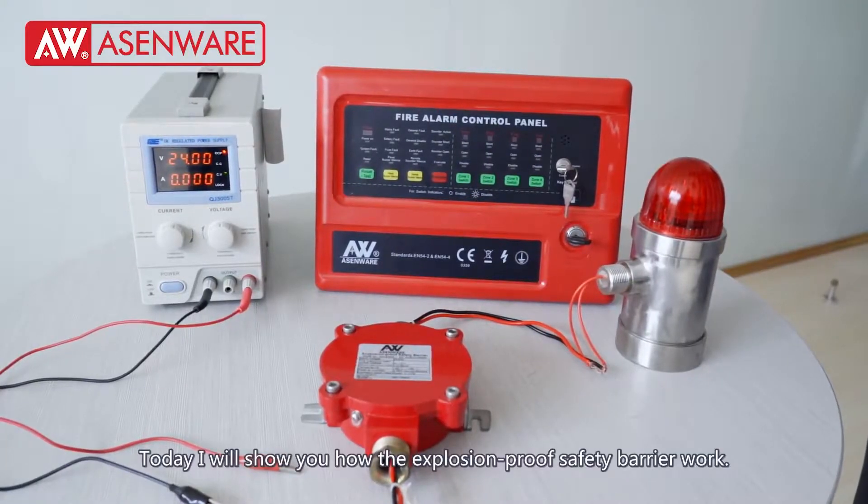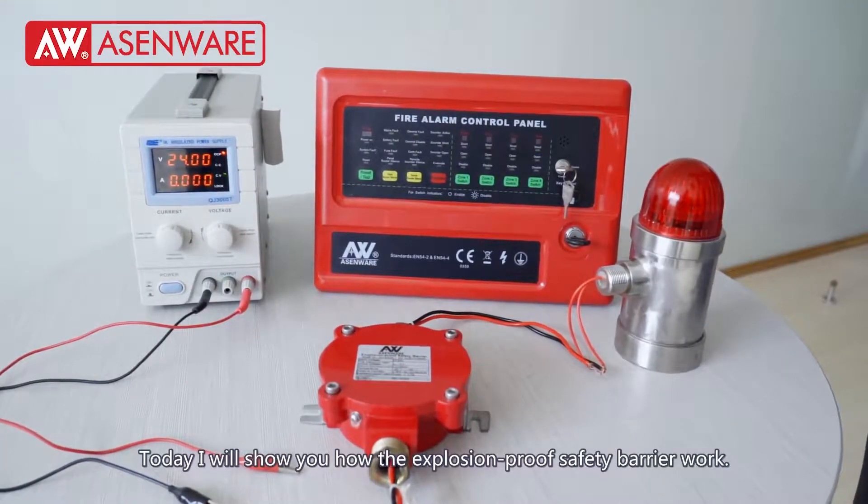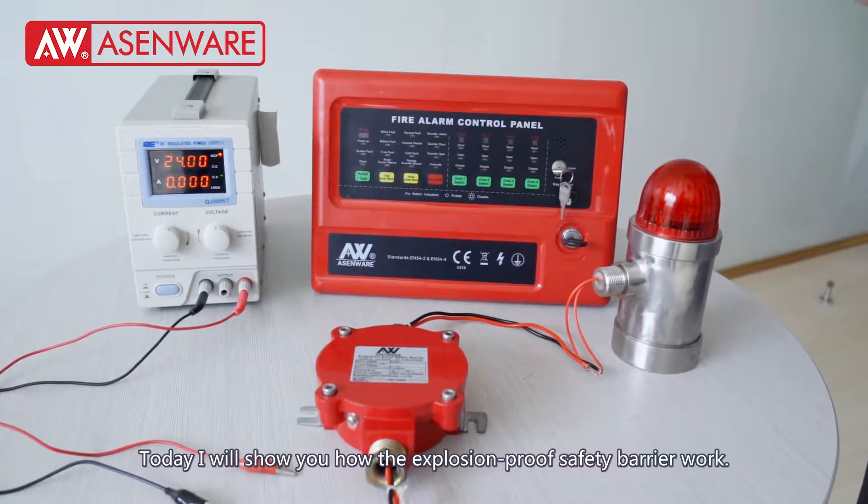Welcome to SMware. Today I will show you how the explosion-proof safety barrier works.